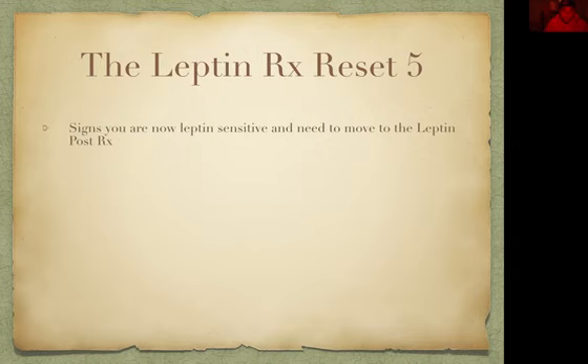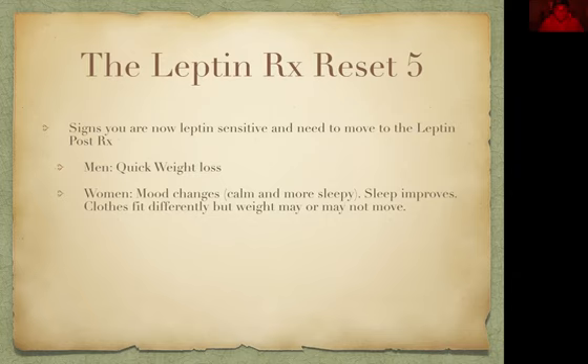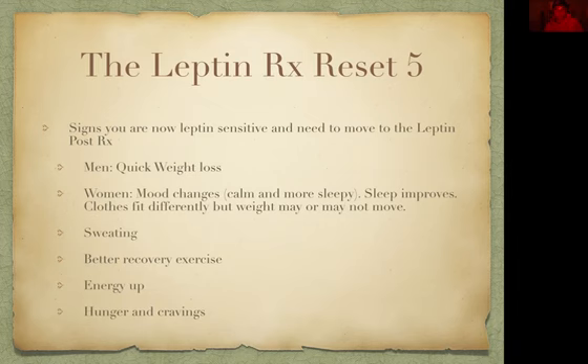When you are now leptin-sensitive, you'll need to move on to the leptin post-prescription. Men, you're going to notice quick weight loss. Women, your mood is going to change — you're going to get calmer and more sleepy, your sleep will improve, and clothes will fit differently, but your weight may or may not be moving. Both sexes will notice a difference in sweating patterns — you'll be sweating more, which is good because sweating is one of the ways we remove toxins. You'll have better recovery from exercise, your energy will go up, and hunger and cravings will typically start to dissipate.